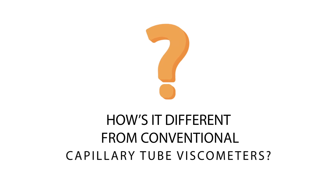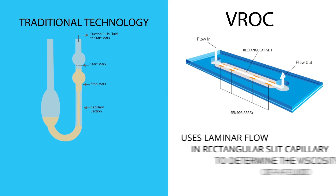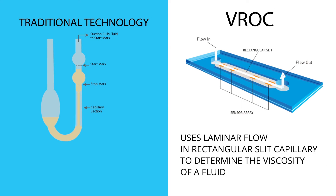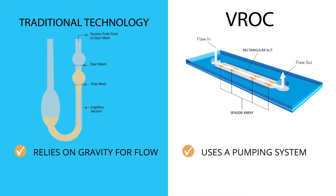How is it different from conventional capillary tube viscometers? VROC uses laminar flow in a rectangular slit capillary to determine the viscosity of a fluid, but there are key differences compared to traditional technology. Instead of relying on gravity for flow, VROC uses a pumping system to impose specific and controlled flow rates.